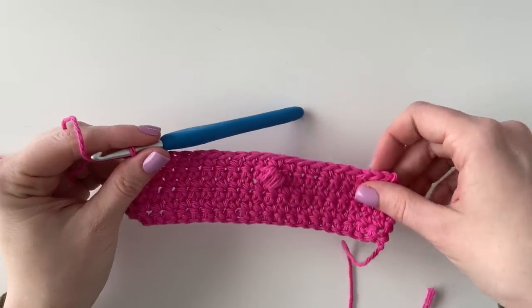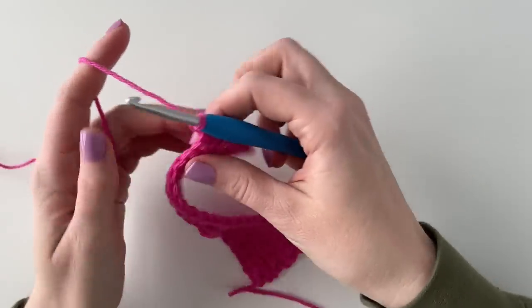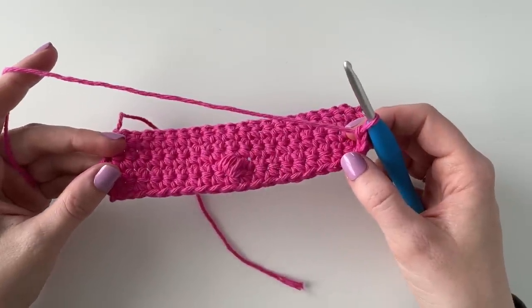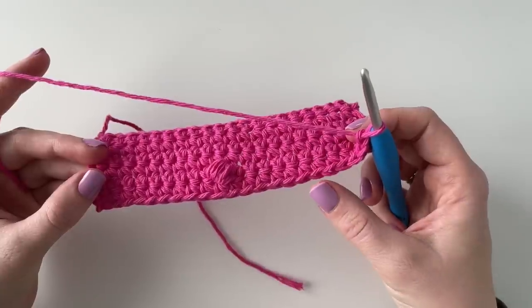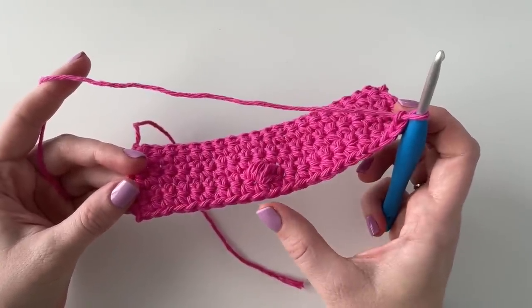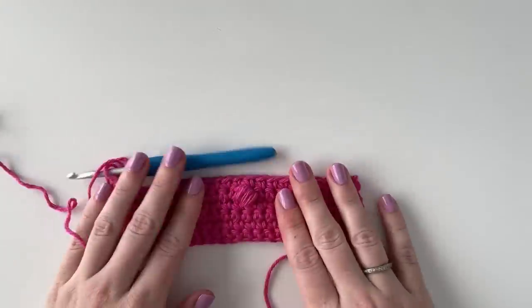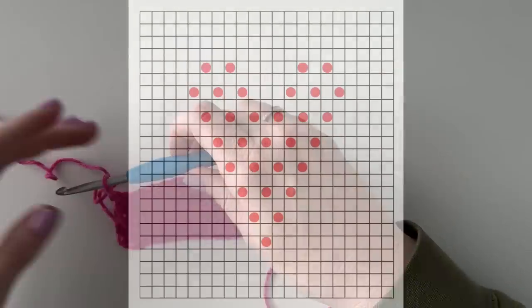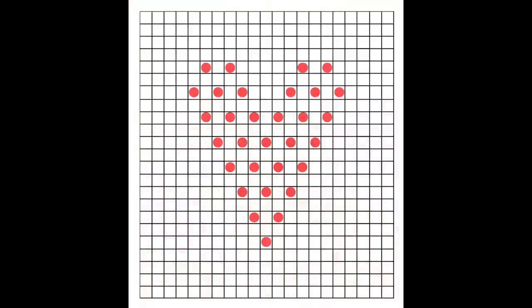After my row of single crochet, chain one and turn. Now I'm ready to do another puff row. This time I'm going to do nine single crochet, then do a puff stitch, then one single crochet, and then another puff. So I'm basically making a triangle, just slowly increasing by one each time. You can pause the video here and take a screenshot of this graph to help you build the rest of the heart.